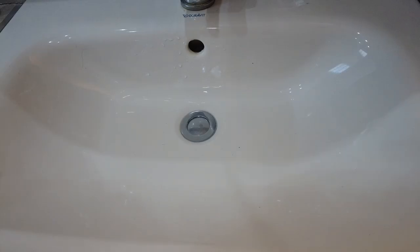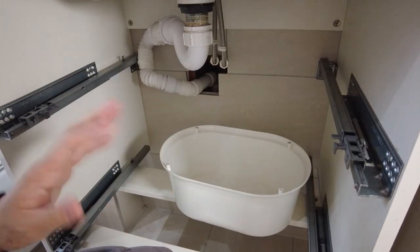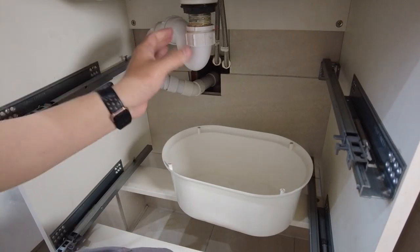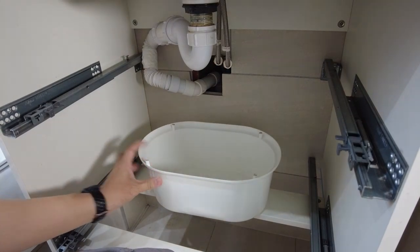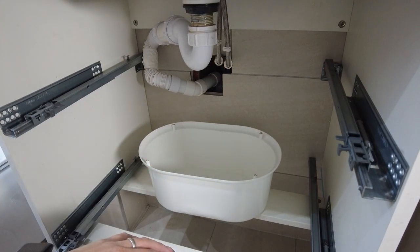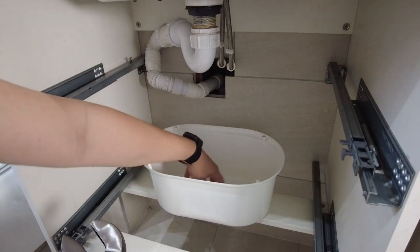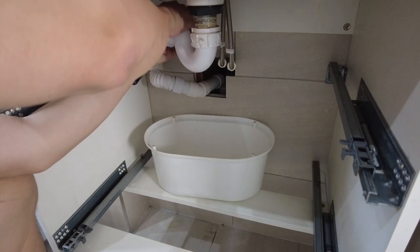The method I'm going to try now is basically to remove the entire waste unit. Just for your information, I am just a hobbyist — I'm doing this as a DIY job, not a professional plumber. However, this is a pretty basic job. The most important thing is that we have a tub of some kind to catch the water that's going to inevitably flow down from here.